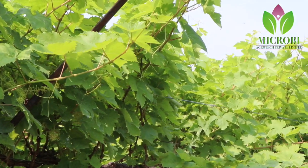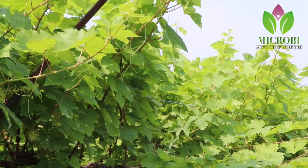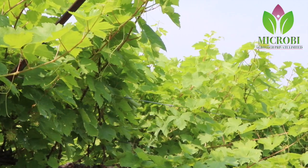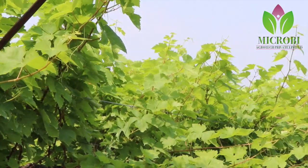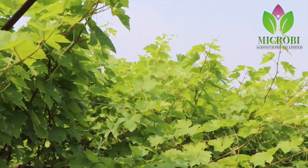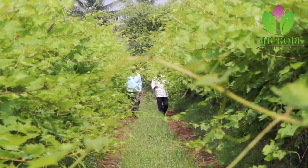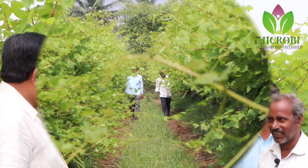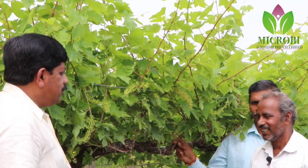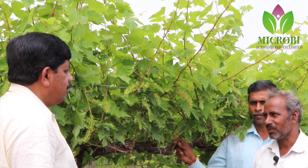Vijayipura Jilla Yalli, this time Drakshi and Douni Roga Bandhu Raitarighe — grape prices have fallen. Nammaraitarighe Sihya Aagidhe. Namaskara. Namsaraj Drakshi.